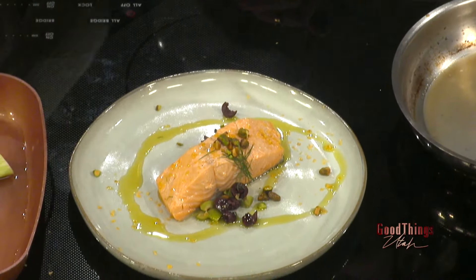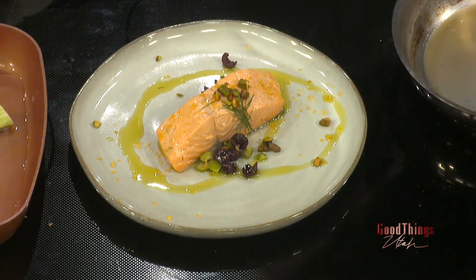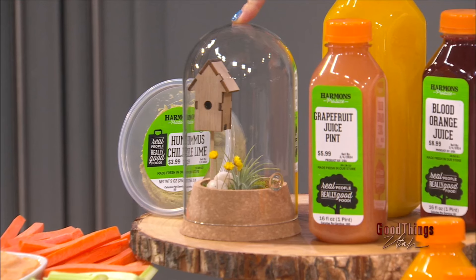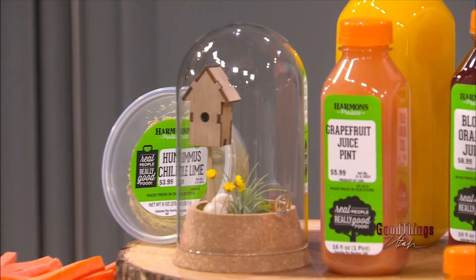Harmon's has everything for St. Patrick's Day and Easter too — look at these cute little glass cover things. Harmons Grocery dot com has you covered for all the holidays and every day. Cheers — thanks to Harmon's for the sponsored recipe. Go eat some salmon and go visit your Harmon's around the corner.